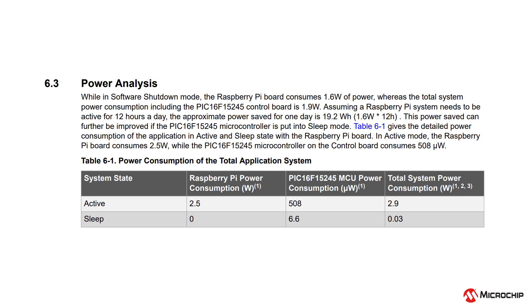The full system consumes 2.9 watts while active but only 0.03 watts when in a low power state, whereas the Raspberry Pi on its own would be using 1.6 watts in software shutdown mode without the microcontroller managing power.